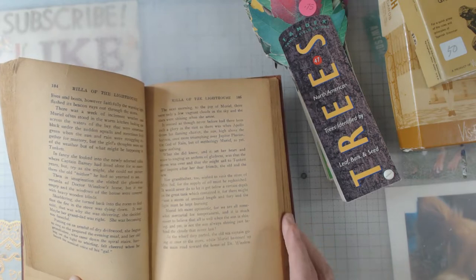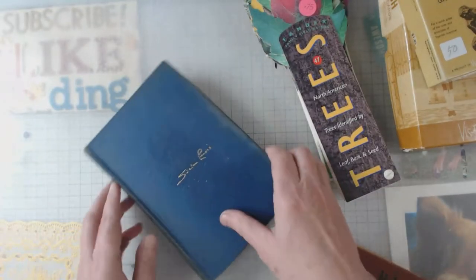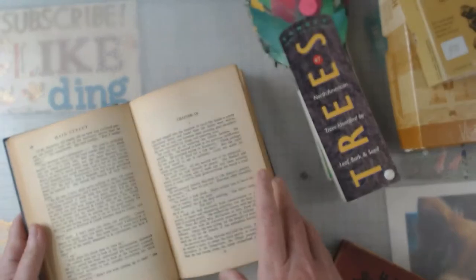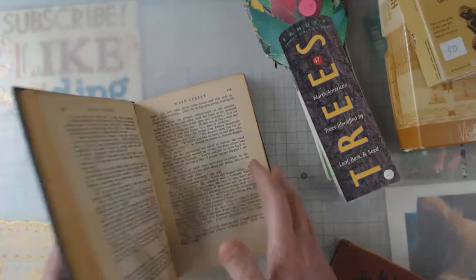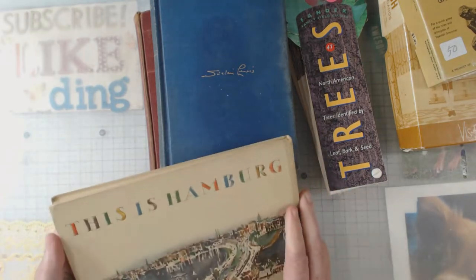Look at that paper — it is beautiful and it's not fragile. And then this one — same thing. This is a little bit lighter but I liked the fonts in them, so they will be good for collaging and decoupaging.